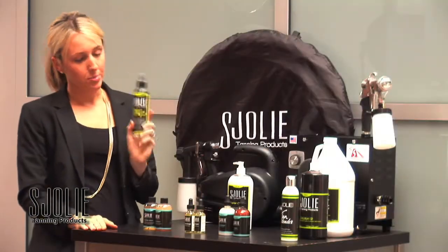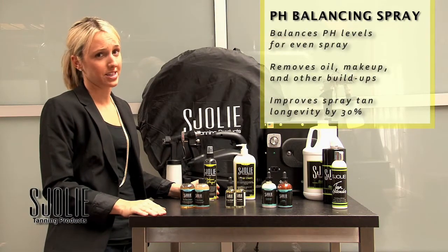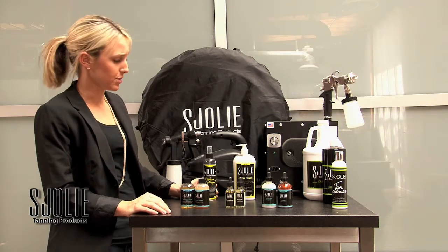Now we're going to go with the pH balancer and astringent. This is great for any of your clients that come in and they didn't prepare — they have buildup and daily residue on their skin. You simply spray this on their skin, have them wipe it off, and they are completely prepped and ready to get a spray tan.